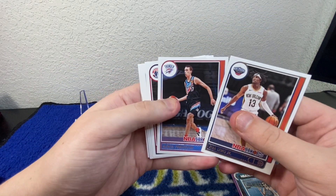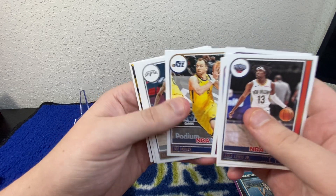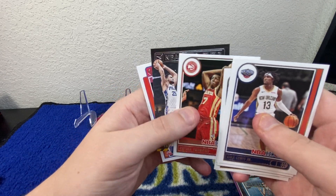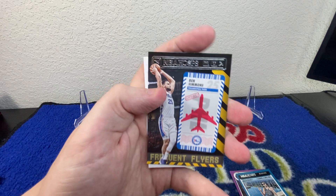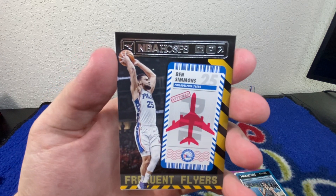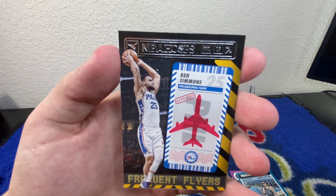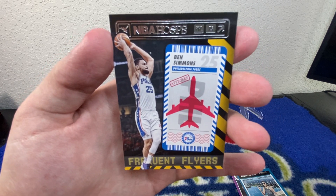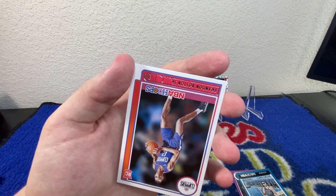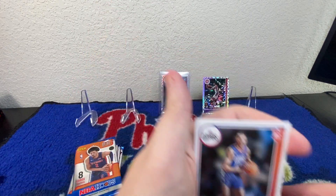Akira Lewis Jr., Rui Hachimura, Joe Ingles, Deontay Murray again. Onyeka Okungwu. And my guy — well, not my guy. I'm a Sixers fan, so this one hurts. I still have yet to take my Ben Simmons jersey off the wall, I don't know what I'm waiting for. Absolute bum, in my opinion — but that's just my opinion. We got Brandon Boston Jr. rookie to finish it off.